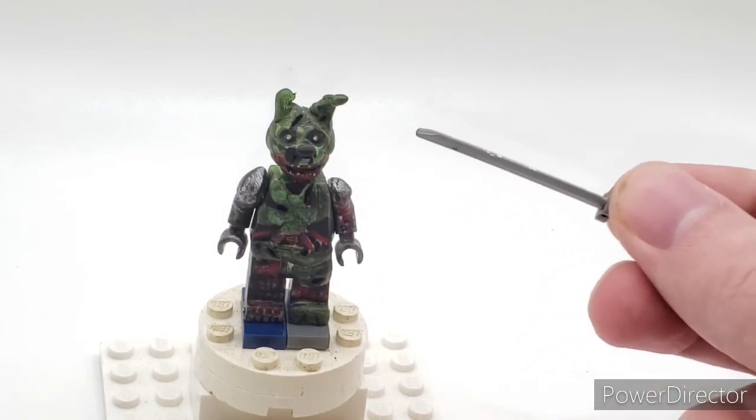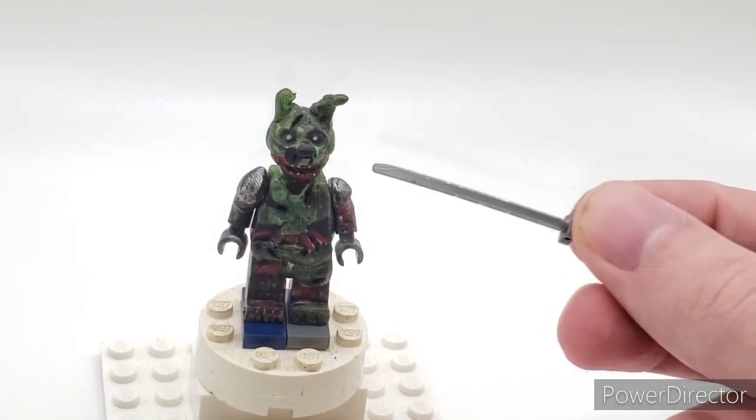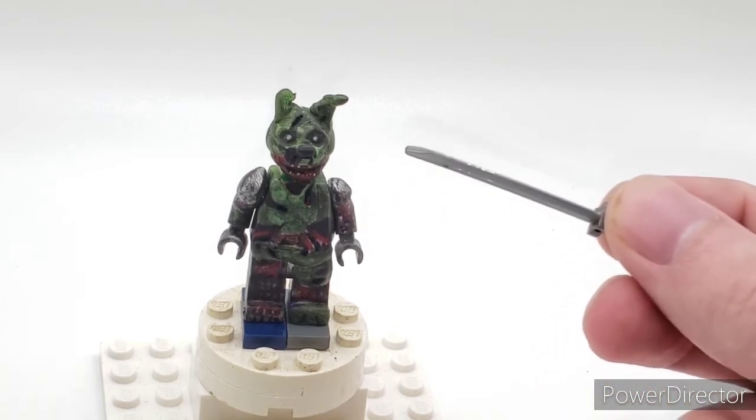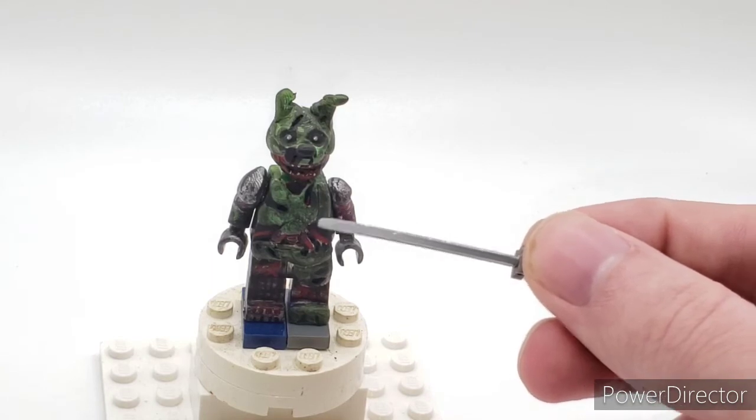It wasn't entirely intentional — well, it was intentional — because I got kind of lazy halfway through, almost finished with the figure. But the painting is still neat on there, on the left side.